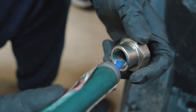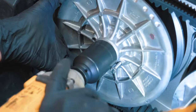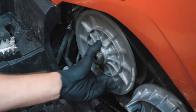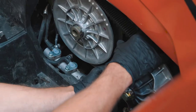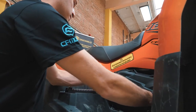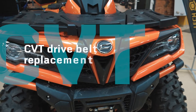Use thread lock glue on the secondary fixing nut and tighten it. Spin the CVT by hand and check if everything is assembled correctly. Also check if the new belt does not touch the primary sheave — adjust with special washers if needed. Put the CVT drive cover back on, tighten the bolts, and you're done. Have a nice drive!